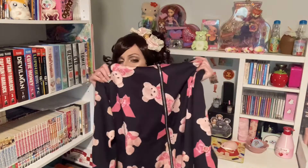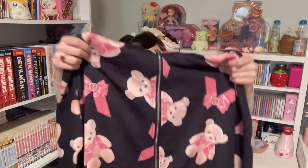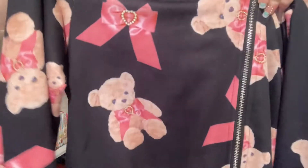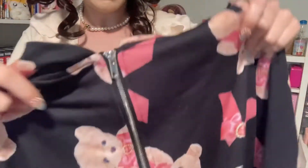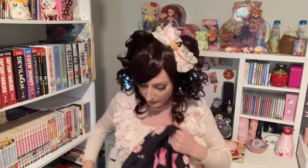Another thing I got was this super cute hoodie — I just love the print. I'll stand up for this one because it's covering the whole screen. It has little teddy bears with bows, and then the hood also has bear ears, so it's so cute. It's like an oversized hoodie so it's really comfy.